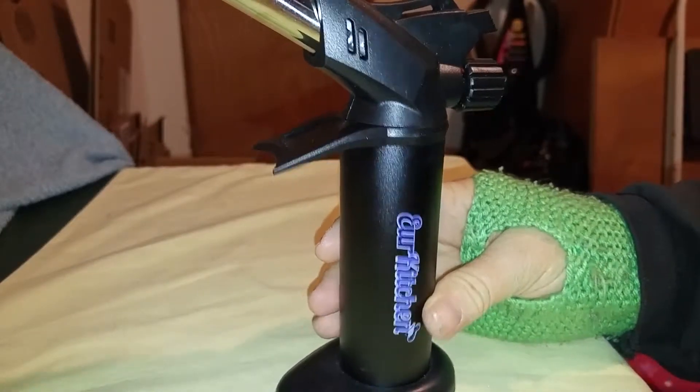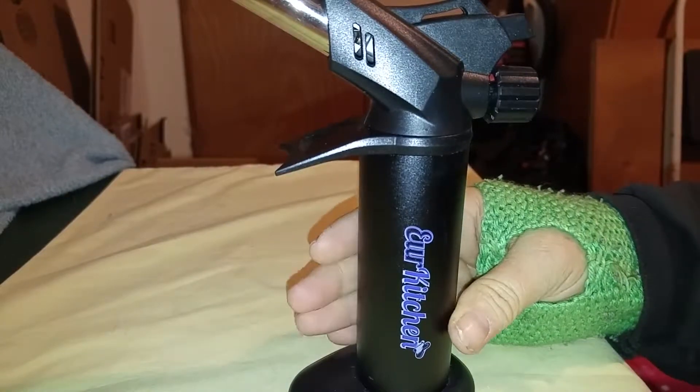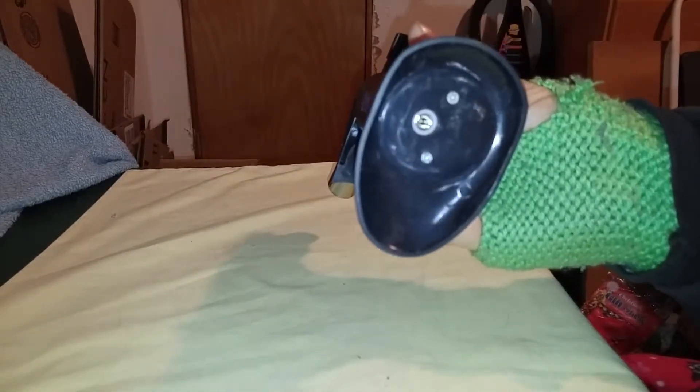Today I am going to do a video on this Euro Kitchen Culinary Torch. Really nice, and the thing I like about this — it is butane powered.